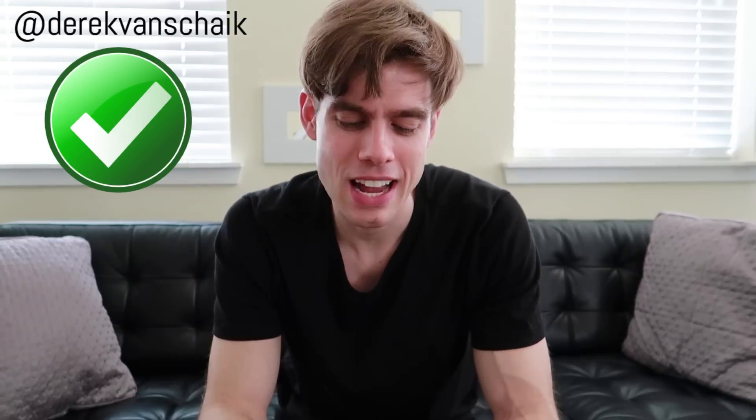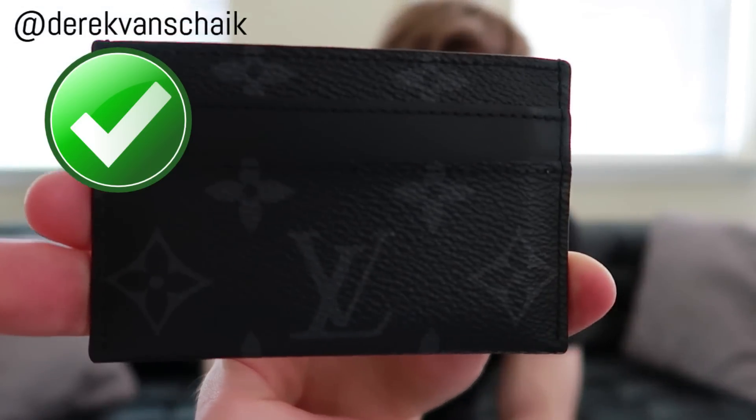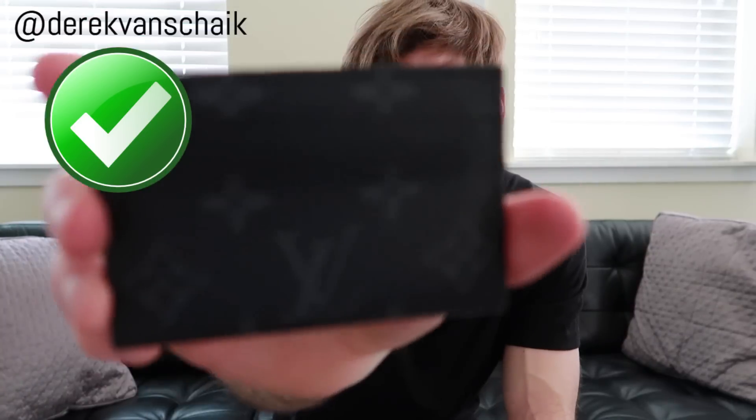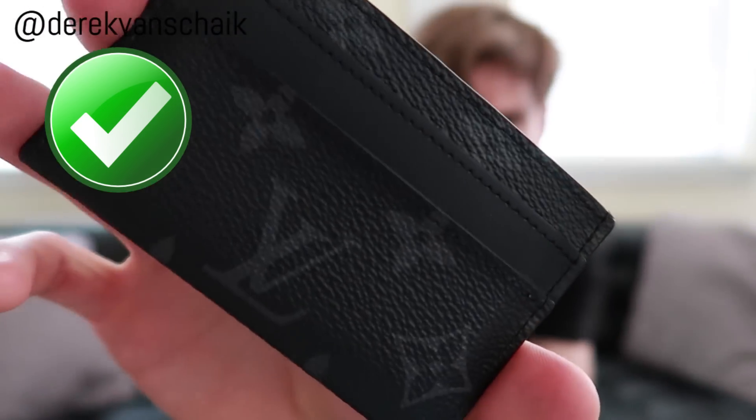The next pro: it comes in monogram eclipse. This is kind of like the new, really cool pattern that Louis Vuitton does on their canvas. They're very well known for their brown version of this — this is more of the masculine version. So you can get the new canvas in a pretty cool, affordable piece.